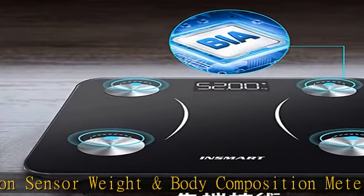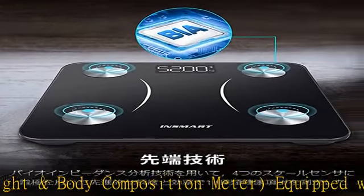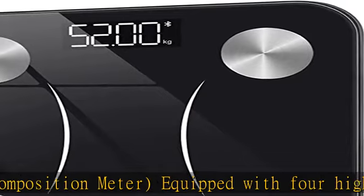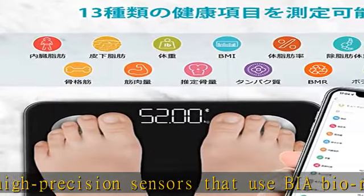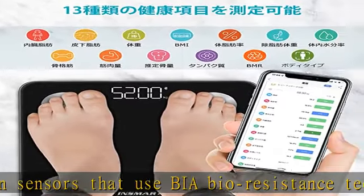Just step on it and you can measure each number. Measurement Range: 2kg to 180kg. Measurement error is controlled within 100g. All measurements and results are measured in conjunction with the smartphone app for proper body management.